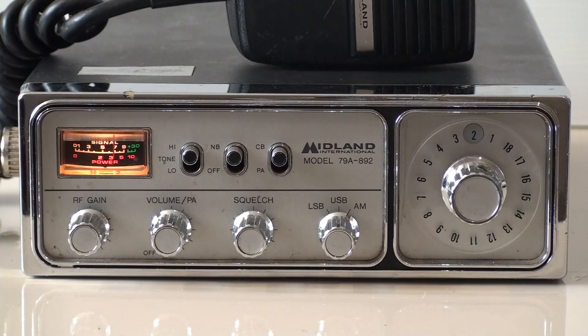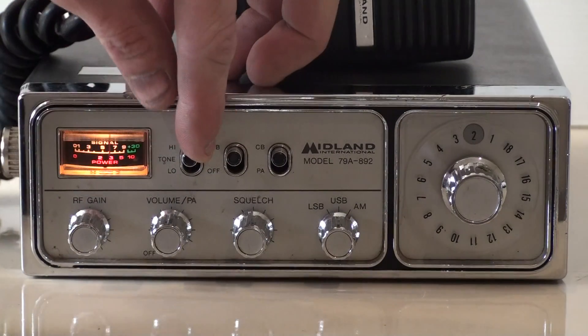You can see all the features there. You've got RF gain, a nice power meter, and an SRF meter that works really well. There's also the volume, PA, and that's also the on/off switch, squelch, lower sideband, upper sideband, and AM. You've got the dial for the channel selector, the CB/PA switch, noise blanker, and the high and low tone, which works really well.